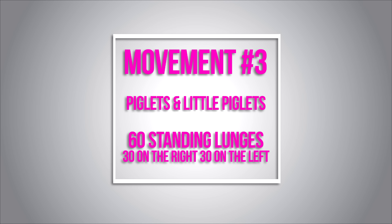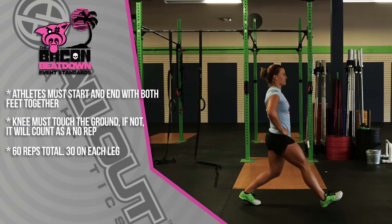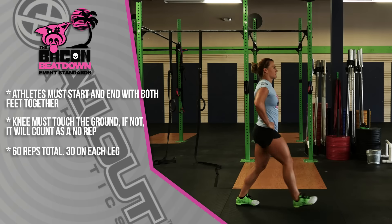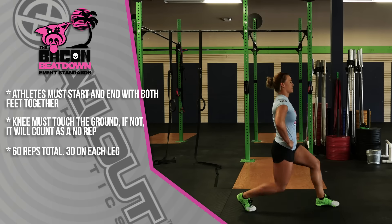Movement number three is 60 standing lunges, to be completed 30 on the right leg and then 30 on the left. The athlete will start with both feet together, step out with the right foot, touch the knee to the ground, then return to the start. Once the athlete has completed 30 reps on the right leg, they'll switch and go 30 reps on the left leg, making sure that knee touches down every time and the feet return back to start.